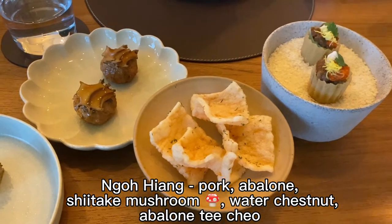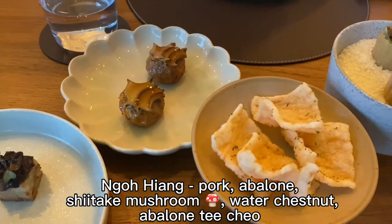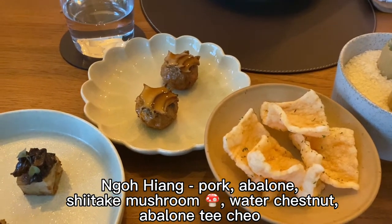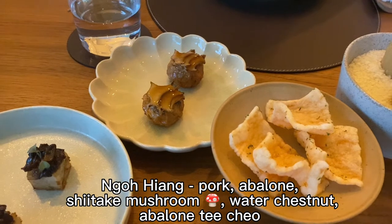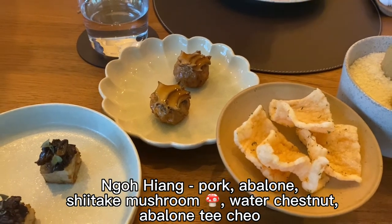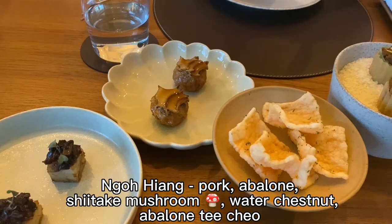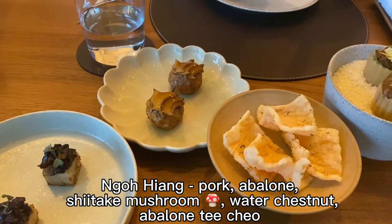Next is Nog Hyang. Nog Hyang is traditionally always a long roll, but they do it in a ball form because you can lock in the moisture better. You've got minced pork, shiitake, water chestnut, and abalone. Wrapped in beancurd skin and then fried on top with strips of abalone. We finish with a sauce made with braised abalone reduction.